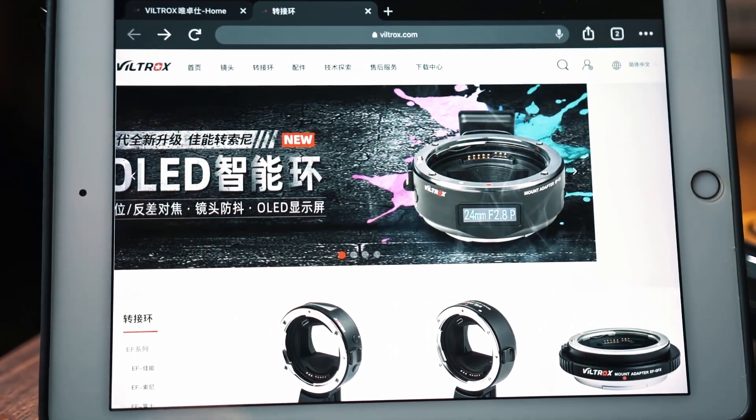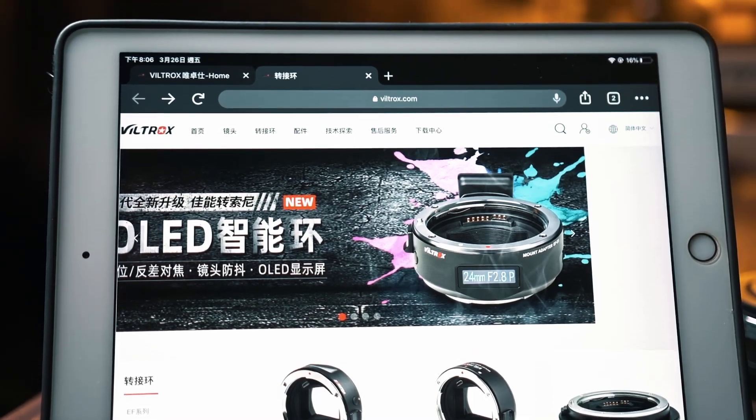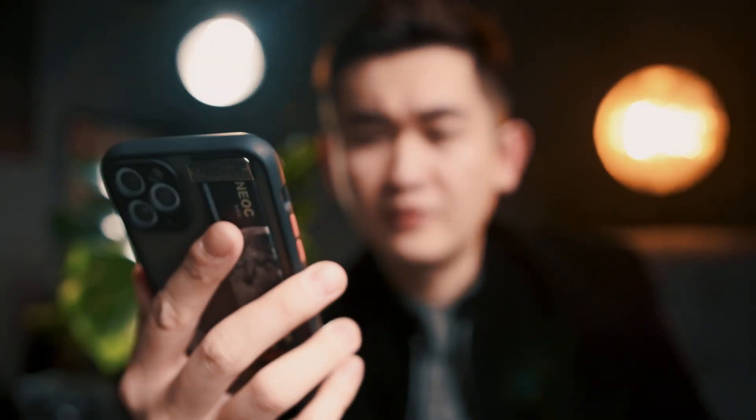Okay, here's the quick news fix. Voltrux just released a new product on their website called the EF2E 5th generation.